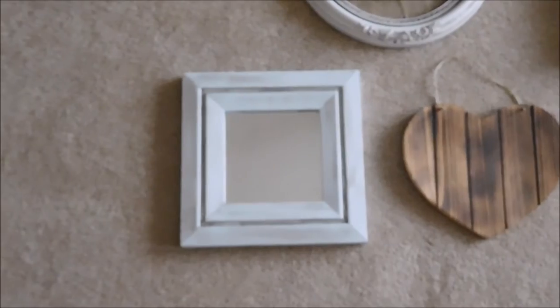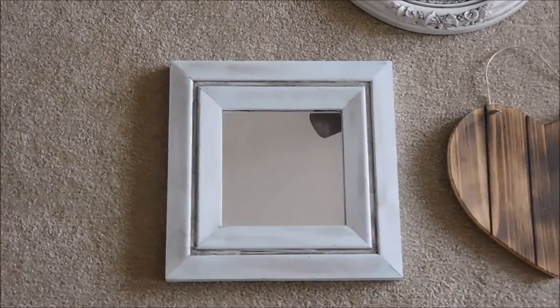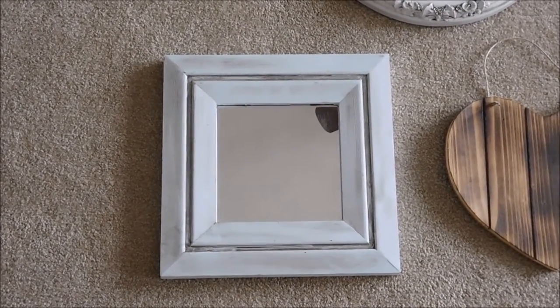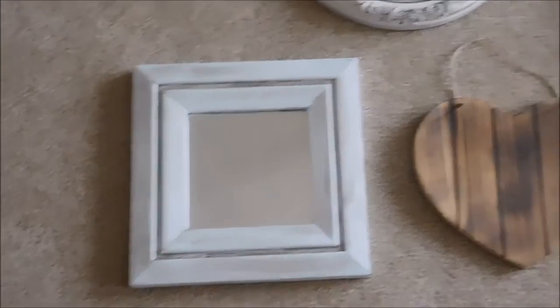This piece was also a mirror from my grandmother's house. It was wood, so I painted it a very, very light blue color, and then I also put the Antiquing Glaze on that.